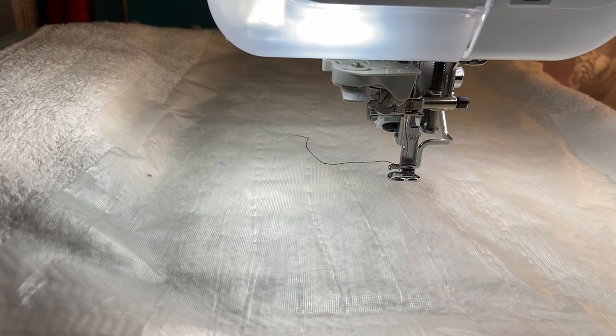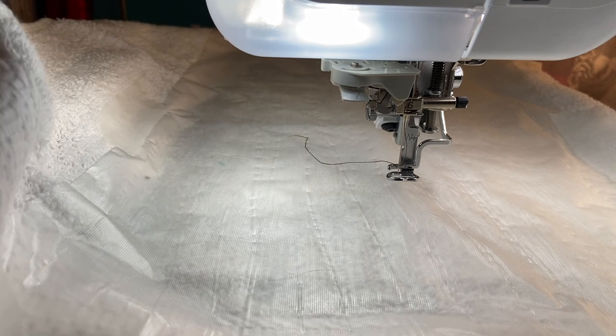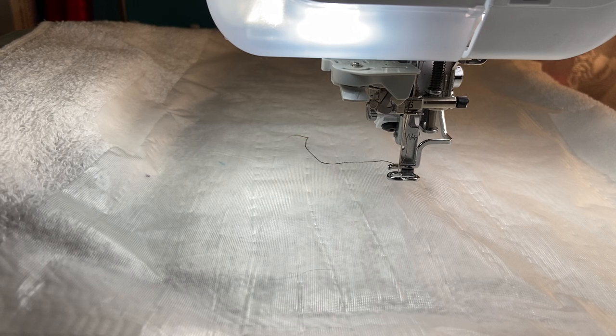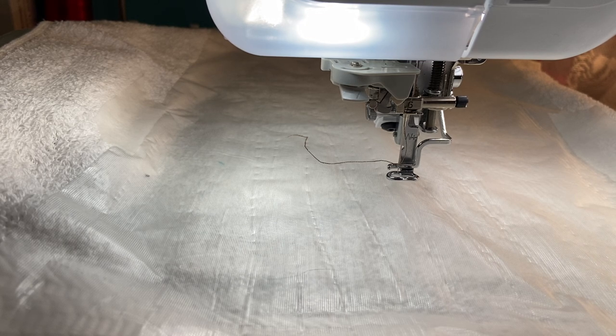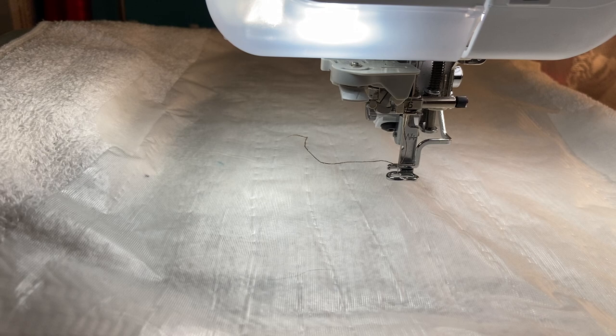Hey everyone, thanks so much for joining me. Stitchin' with Sue here, doing another machine embroidery video. I have a white hand towel here, just decorating for the holidays. And of course here comes Dory because she hears me talking — hi there, Dory. So this is a white towel. It's Christmas time and my bathroom is red, white, and reindeer.